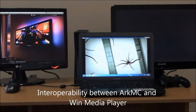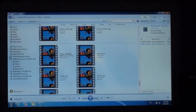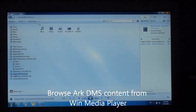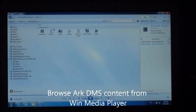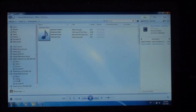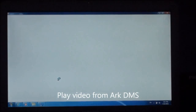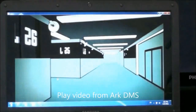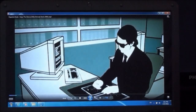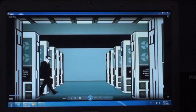You can see the same video continues playing on Windows Media Player — this demonstrates interoperability between ArcMC and Windows Media Player. Using Windows Media Player, we browse through the Arc digital media server libraries, choose a file we want to play, and play a video from ArcDMS directly in Windows Media Player. You can control the playback right on screen.